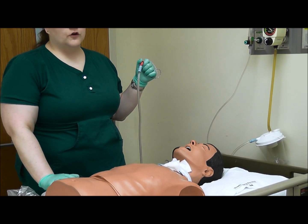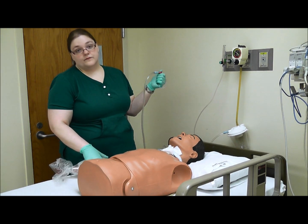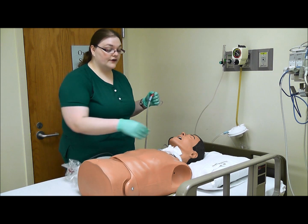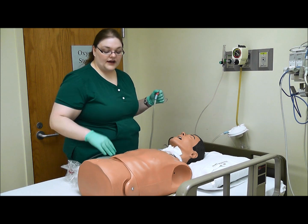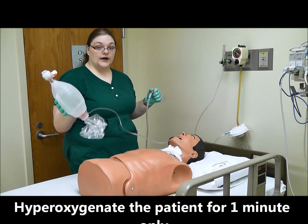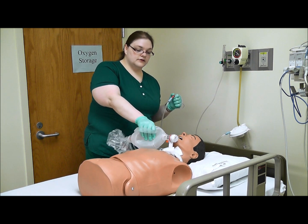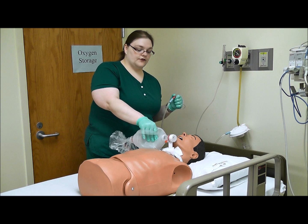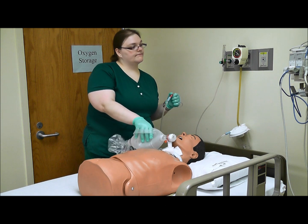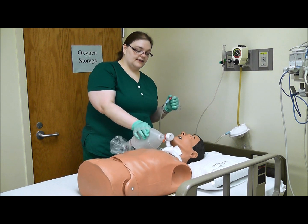At this point, I hope you have told your patient that you are going to do some suctioning and explained what the procedure entails if they have never had it done before. Tell them: 'Mr. Smith, we are going to suction you.' If they are on oxygen, remove their oxygen device, attach the manual resuscitation bag immediately, and hyper-oxygenate them for about two minutes by manually ventilating.